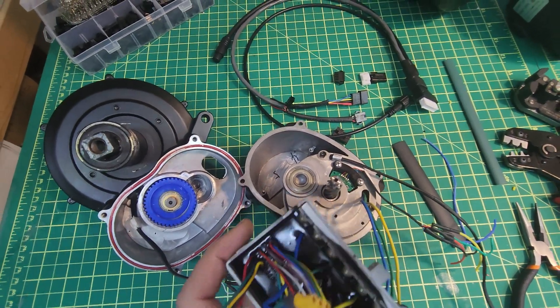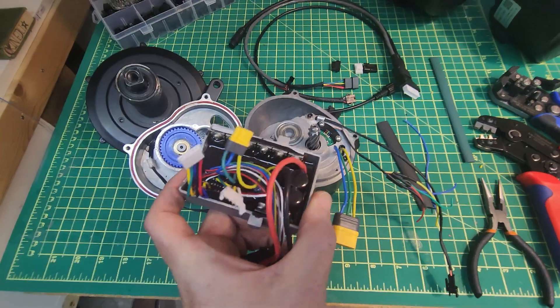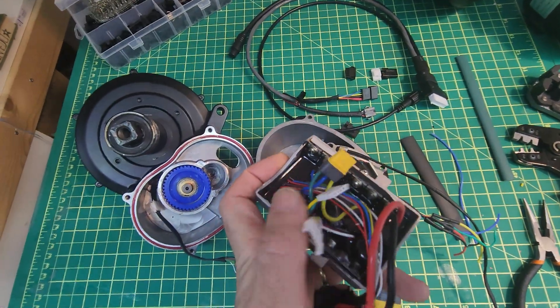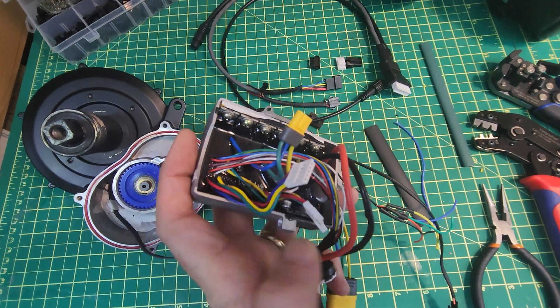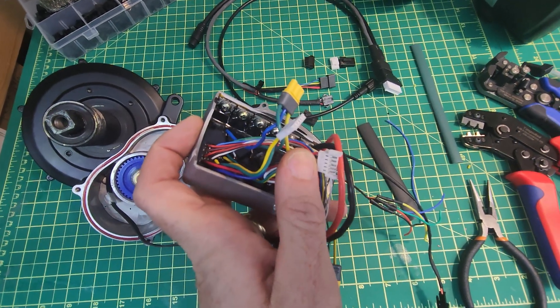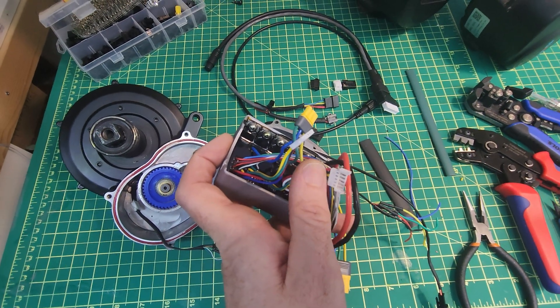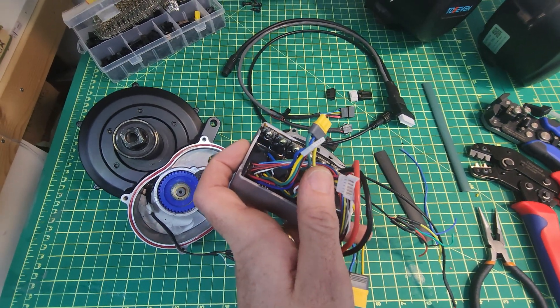It's pretty easy to open it up and remove it though. This is the stock controller. I'm still trying to identify the exact connectors here, so if people know what model or make they are and can let me know in the comments, that would be greatly appreciated — it's going to make things a lot simpler later on.